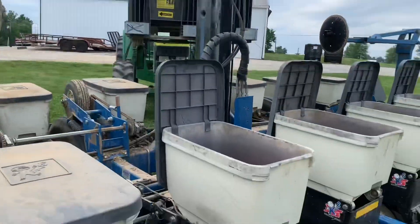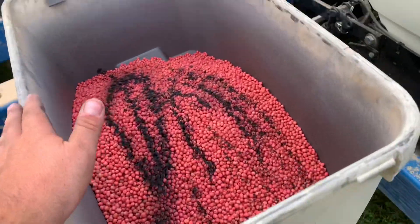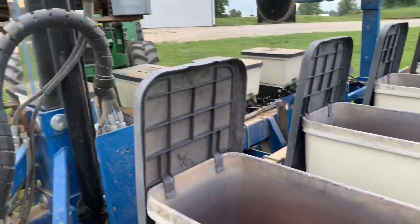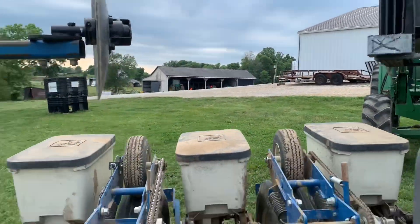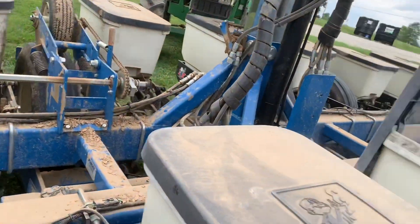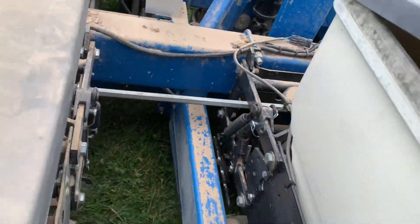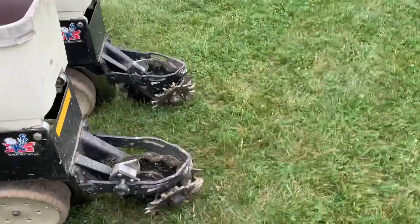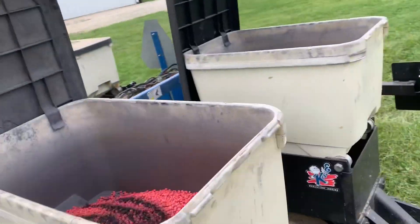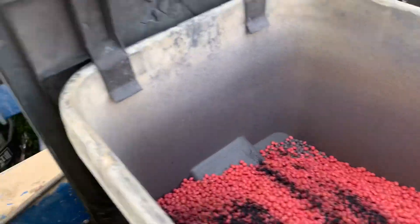That's the last of the beans. There wasn't a whole lot left, so I just split it up between — there's 15 boxes. That should wrap it up. Like I said, there's only about 12 to 13 acres or something like that.